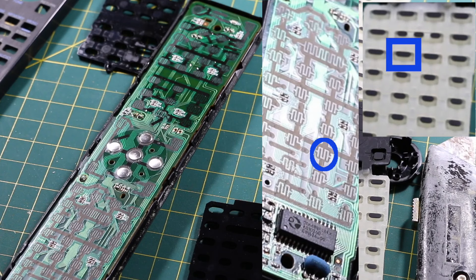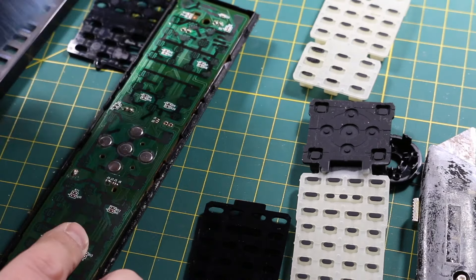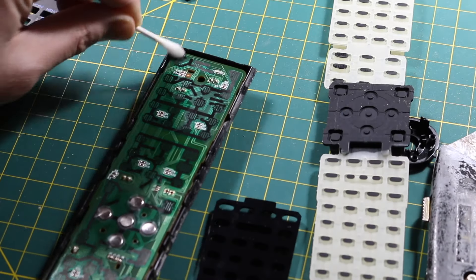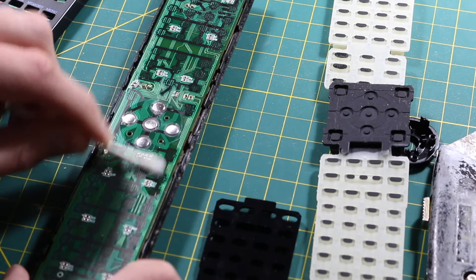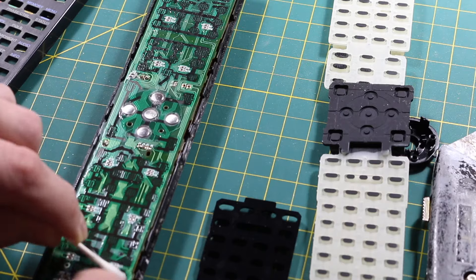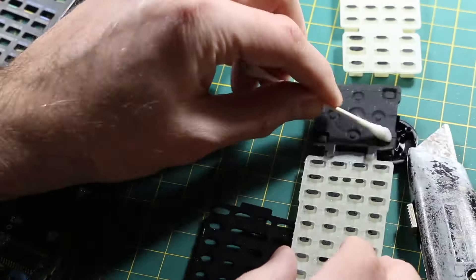Sometimes either the circuit board contact points or the rubber pads can get dirty. There's some kind of residue here, so I'm just going to wipe that off first. Then I'll take rubbing alcohol — the higher the percentage, the better, so it leaves less water behind — and use a cotton swab to wipe down all of the circuit board area and all of these contact points on the rubber pads.